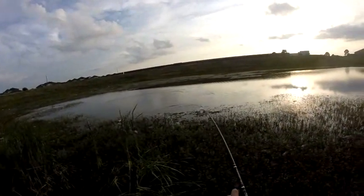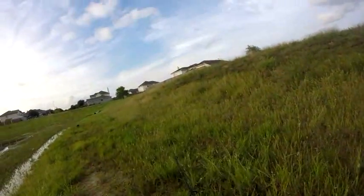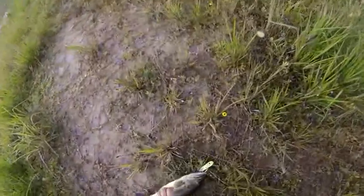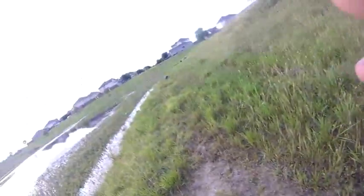Yeah buddy, got an angry bass! Top water action, baby. Oh my goodness, look at that angry bass. Yeah buddy, what you doing, what you doing, what you doing?